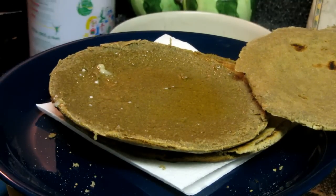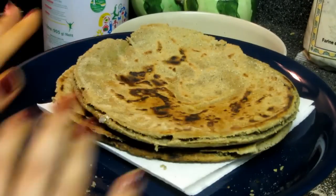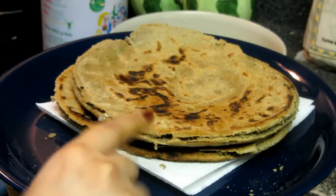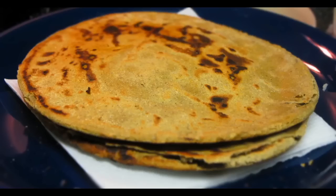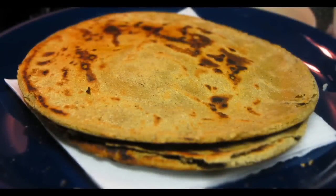Your rotlo is ready! I'm going to have this with odo — banganbhartha in my language — and the combination of banganbhartha and rotlo is just made for each other. That's it for my recipe on how to make rotlo. I really hope you enjoy it. For this recipe and many more, please visit www.crazyforveggie.com for printable recipes and detailed ingredients. Stay tuned and I will come back with another recipe — take care, goodbye!